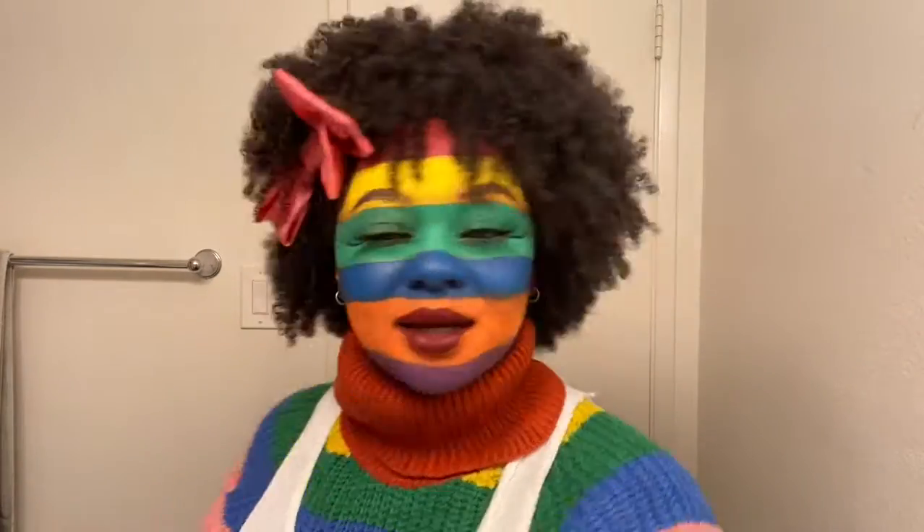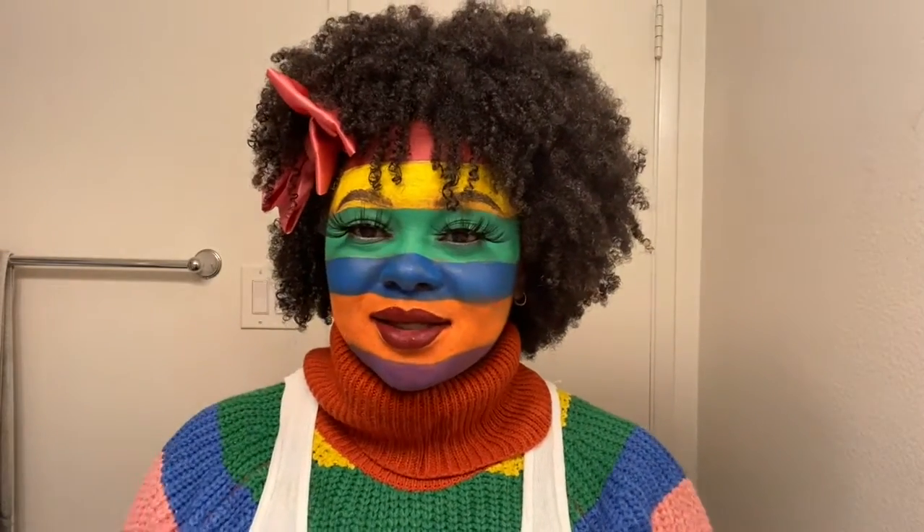Thank you for sticking with me through this Bad Case of Stripes look — this was really fun! I'm going to drop some after photos from the shoot and I can't wait to share them. I hope you guys can recreate this on your own. If you have suggestions for Halloween looks, hit me in the comments below. Subscribe to Amber Simone — love you, peace!